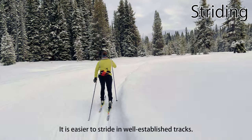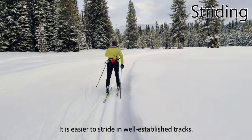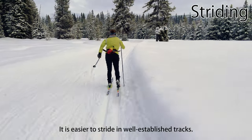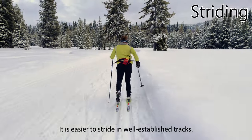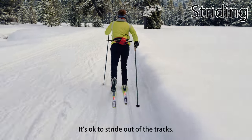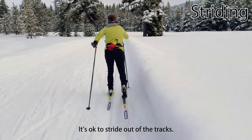It's easier to stride in well-established classic tracks, but striding out of the tracks on a groomed surface is excellent practice for balance and weight transfer. Machine-set tracks are also often wider than is comfortable for striding, especially for people of smaller stature. It's totally fine to stride outside of the tracks.